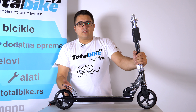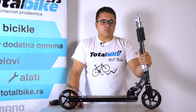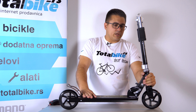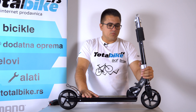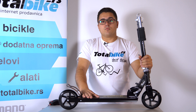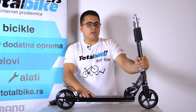Kad se sklopi, vidite da ne zauzima puno mesta — lagan, praktičan, može se poneti sa sobom na sve strane. Pored crne postoji kombinacija u crvenoj boji. Neko osnovno uputstvo za upotrebu dolazi sa njim, naravno, i ovo sem uživanja može da vam pruži mnogo dobrih i funkcionalnih stvari.